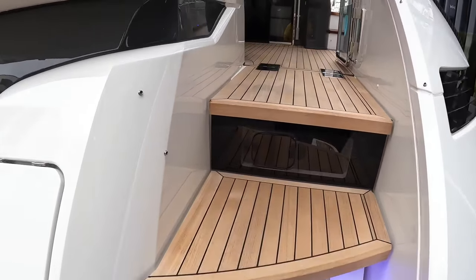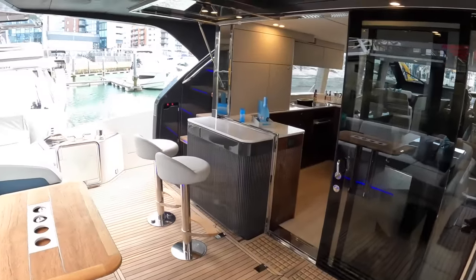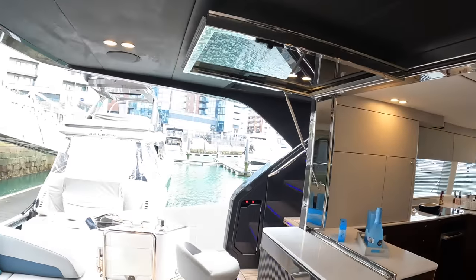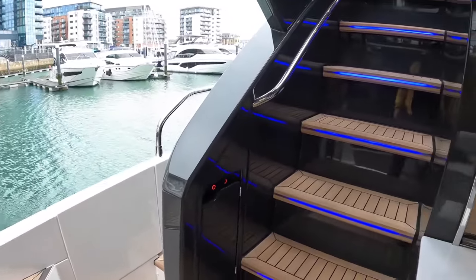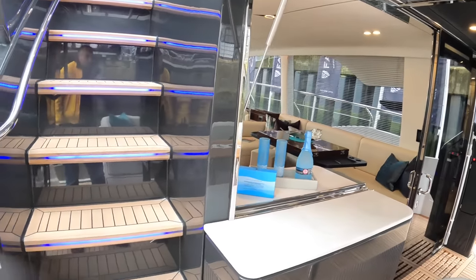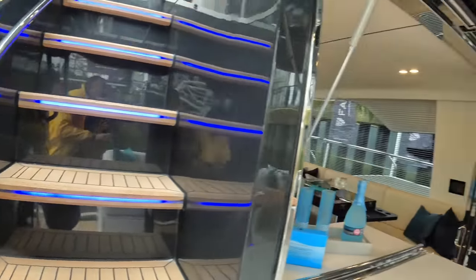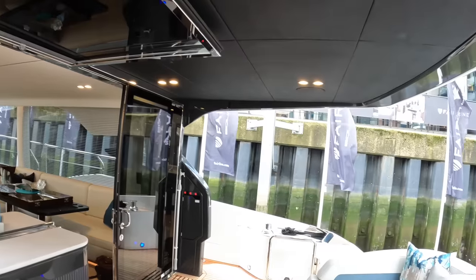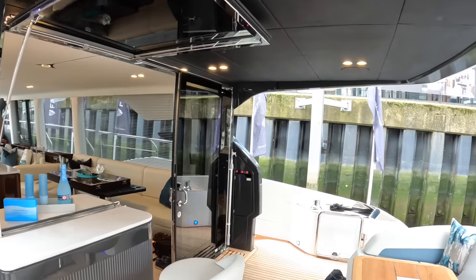We'll head on board first of all. As we step on here, straight away you've got things like this beautiful detailing. The engineering details that have gone into this — when you step on the boat, you might have been away for a month, it might be dark, and you want to get on board and unlock your door. This overhead button here switches these lights, and it does it whether the power is on or off. So even if the main circuit breakers are off, you can still light this up and get yourself in without having to stumble around.